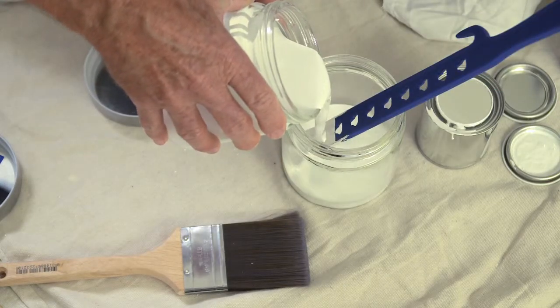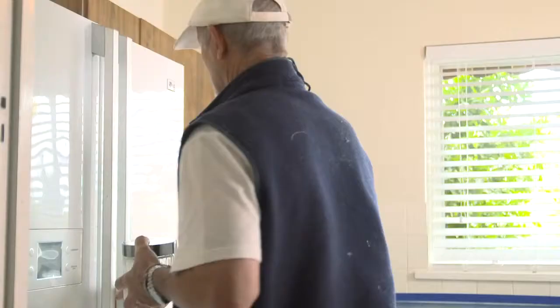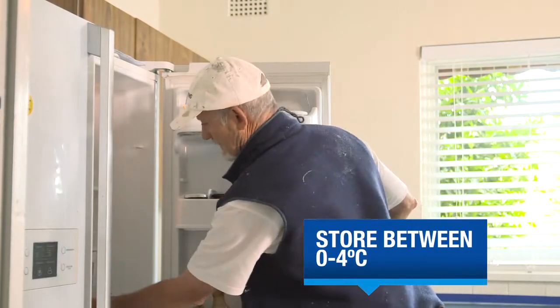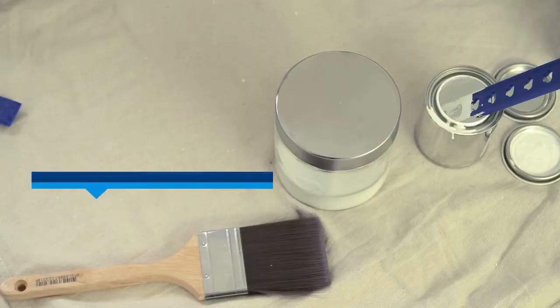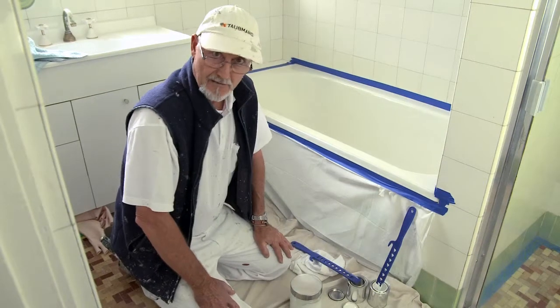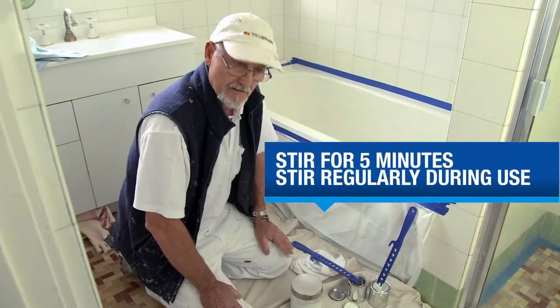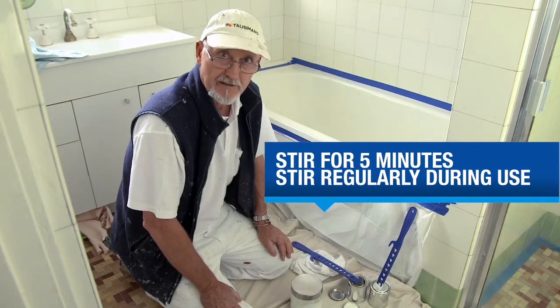Pour half the mixture into your other container and seal them both up nice and tight. Put one container in the fridge — make sure it's pretty cold, between zero and four degrees — and let the other half stand for an hour at room temperature. When your hour's up, give your room temperature mixture a really good stir for about five minutes, and also give it a stir every now and again while you're using it.